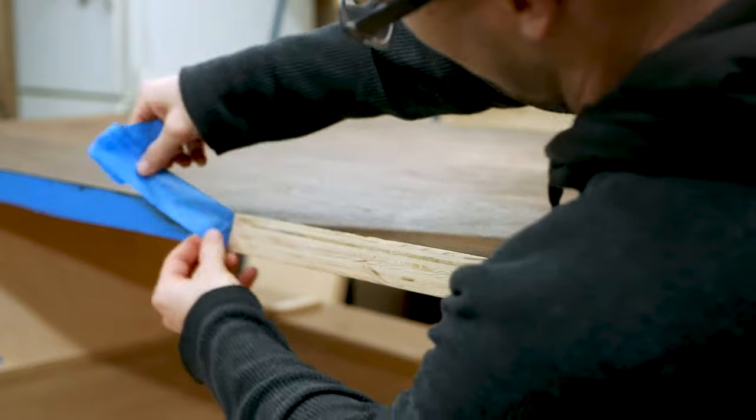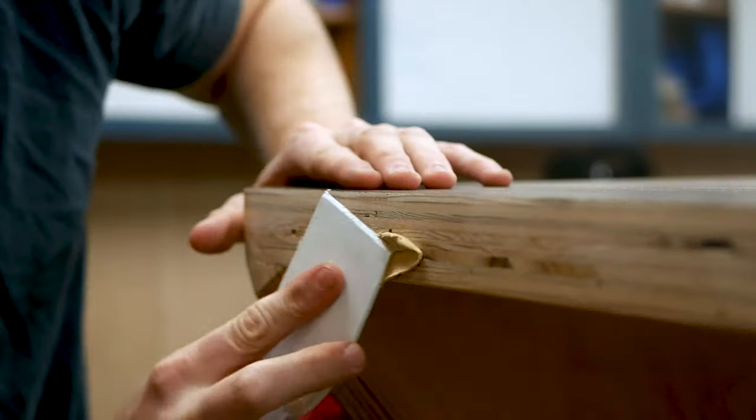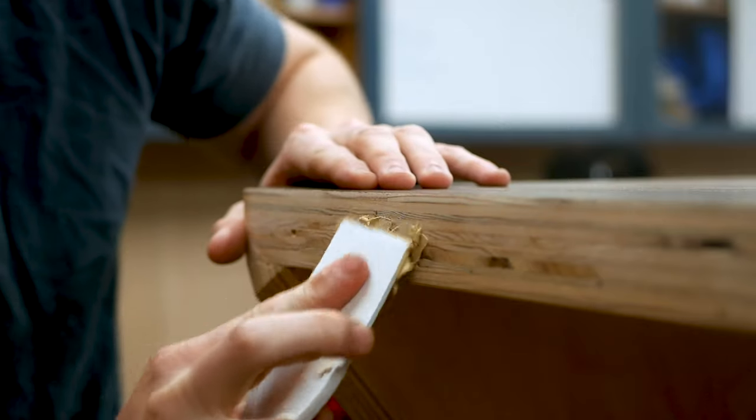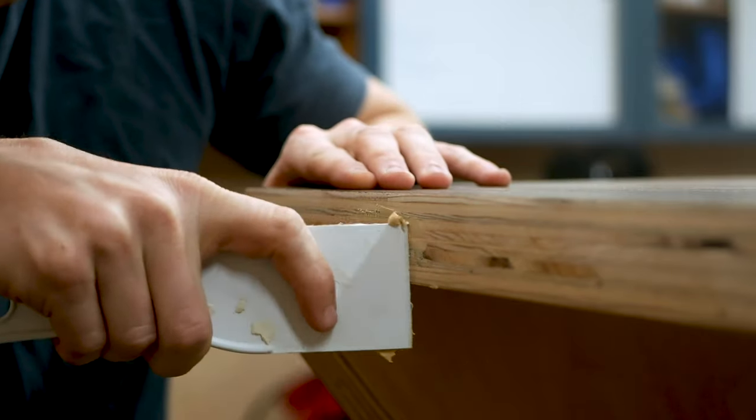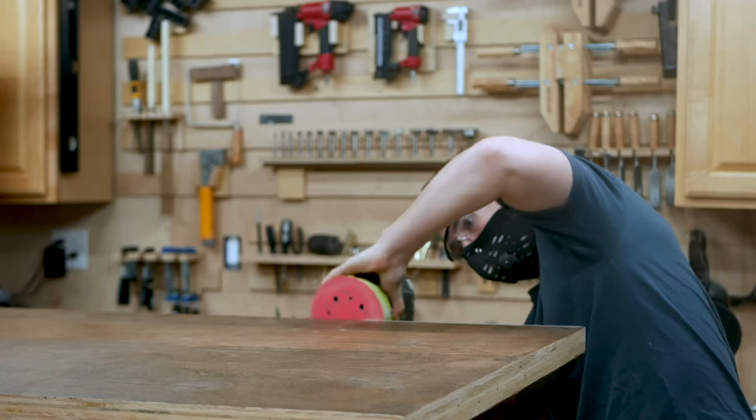Taping off the edges didn't come out as perfect as I hoped, and although this was furniture grade plywood, it did have some gaps in those plywood layers. So before finishing, I went back and filled in those voids to give the final piece a cleaner overall look, and then sanded down all those edges before moving on to finishing.